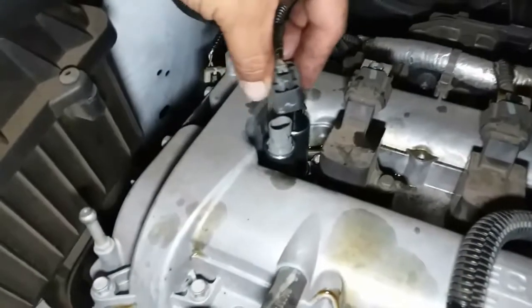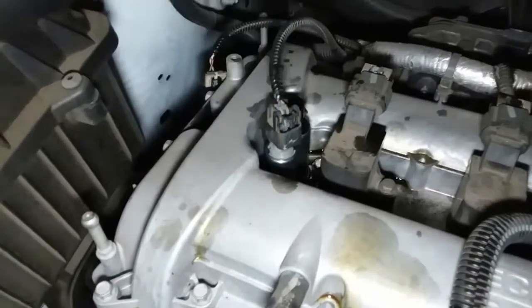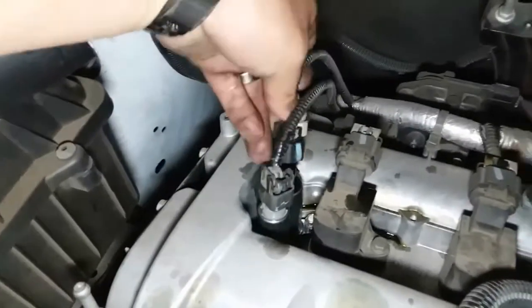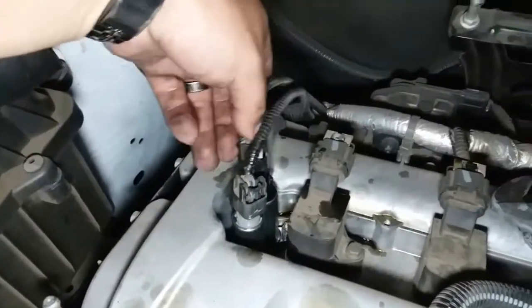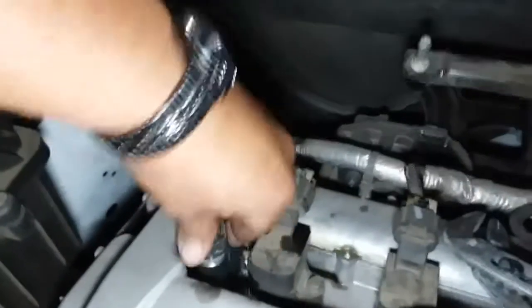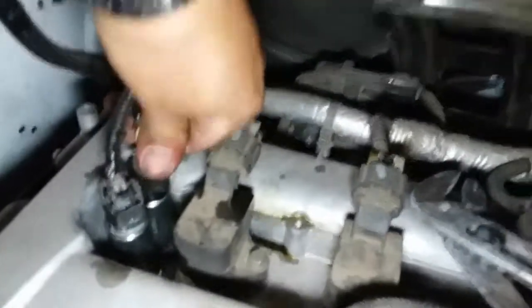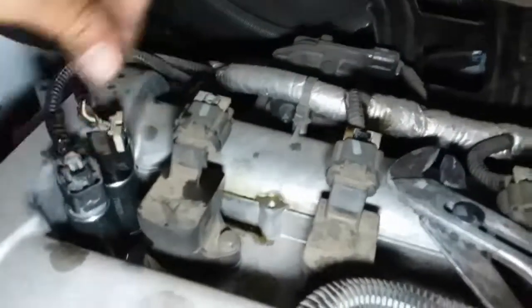This one here is going to be the intake and this one here is going to be the exhaust. Go ahead and slap the intake in first. Now the exhaust — there it is. Secure it, perfect.